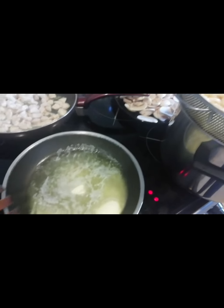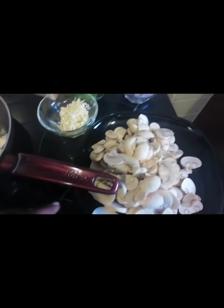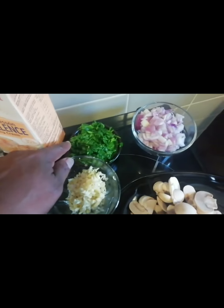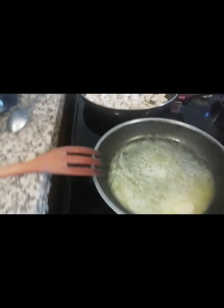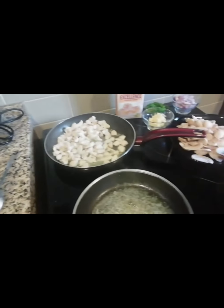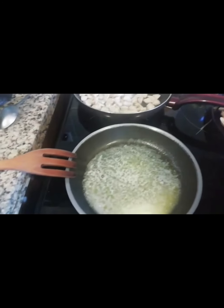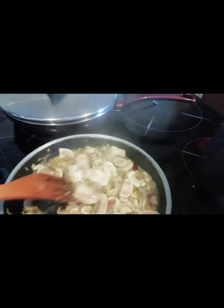I've started cooking. I'm using two spoons of salted butter. Here is the boiled pasta, the mushroom, garlic, parsley, onion, cream, and chicken — everything is ready. I'll add a little bit of olive oil to avoid the butter from sticking to the pan.